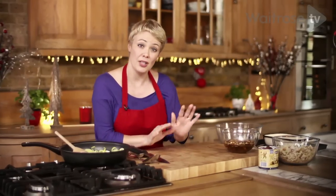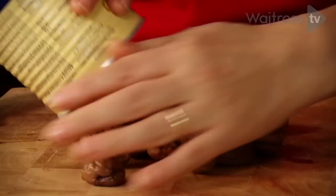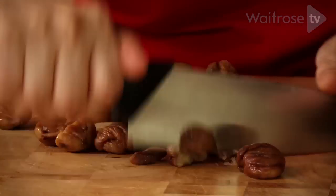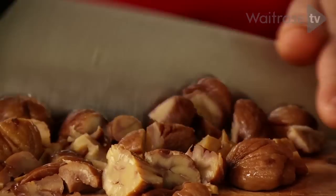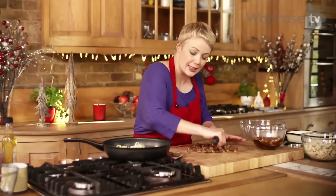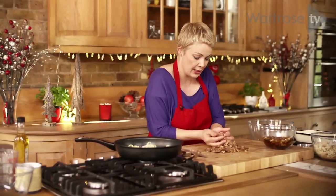While that's happening, I'm going to chop the rest of the ingredients. I've got some cooked chestnuts here that I'm going to chop quite roughly. That's our chestnuts chopped. I'm going to pop them into this large mixing bowl — that's what we're going to use to mix all of the stuffing together.